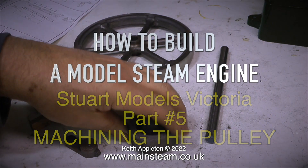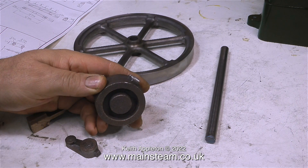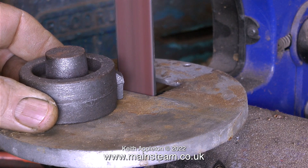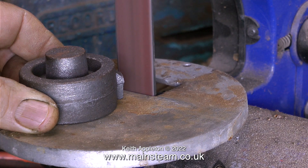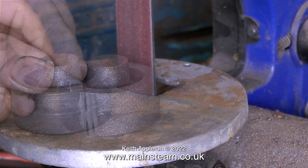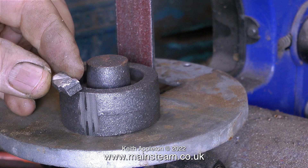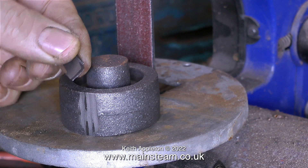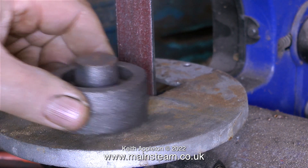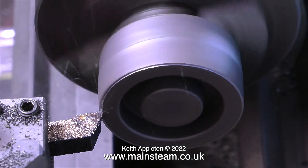Machining the pulley: there are plenty of large parts in this engine and quite a few small, almost insignificant parts. The pulley is quite an attractive part of a Stuart Victoria — it sits on the end of the crankshaft just in front of the flywheel. The first thing to do is clean up the casting. I removed the lump of molding sprue with the bandsaw, finished it on the belt sander, and now I'm starting the machining operation.